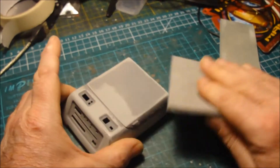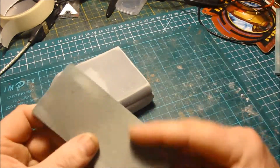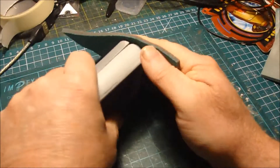I'm just finishing sanding off here. I'm using a medium sand pad, a fine sand pad, and an ultra fine sand pad that just polishes it up a bit before I put the primer on it.